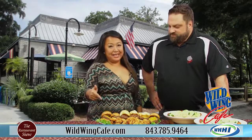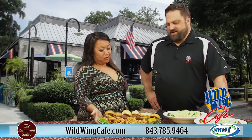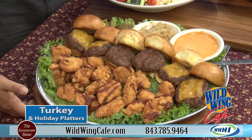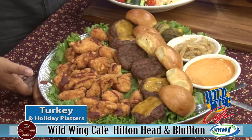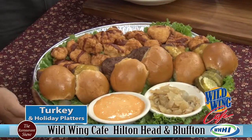We're going to start with this deliciousness. If somebody brought Wild Wings over, my kids would go crazy. We've got our boneless wings — chicken nuggets, basically. My kids love it. Wonderful things to have for the holidays, for any of the party times coming up, football, that type of deal. We've also got our burger sliders.